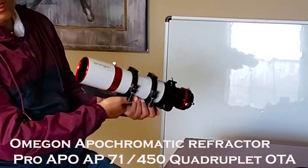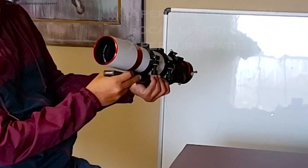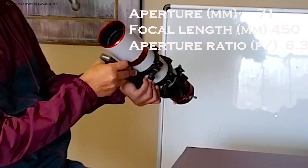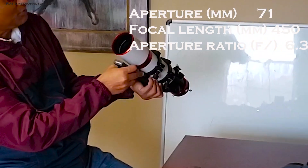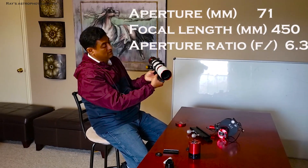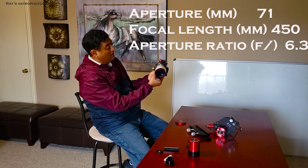So this is a quadruplet. The focal length of this telescope is 450 millimeters. The F ratio is 6.3, and the aperture is 71 millimeters. So it's a pretty wide field of view.